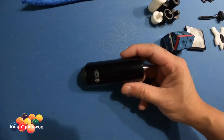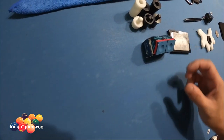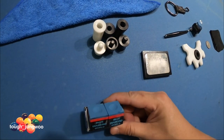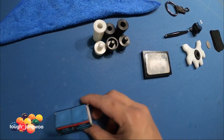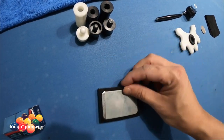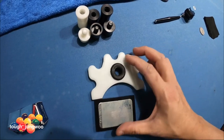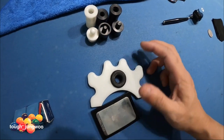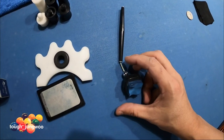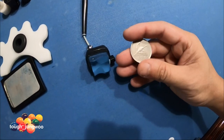Of course, you gotta have your extension — this is just a Predator 3-inch extension. Then the chalks: Blue Diamond — I got these for free so I just kept them, haven't even taken them out yet. You got your tip scuffer, and of course you got your bridge just in case the places you go don't have one. You've also got your cue protectors.